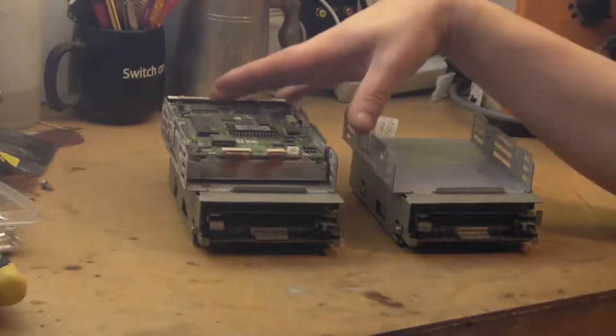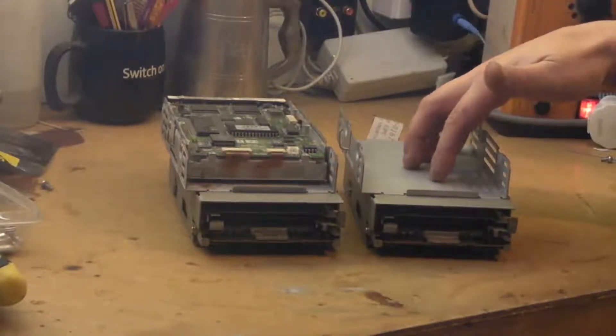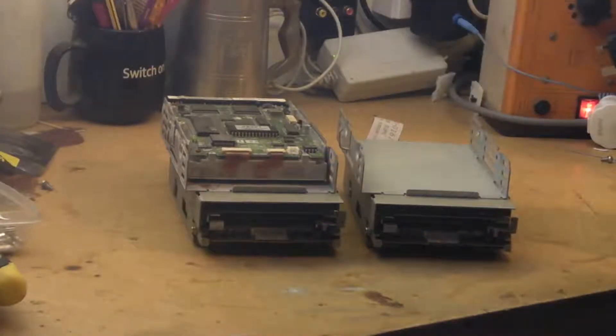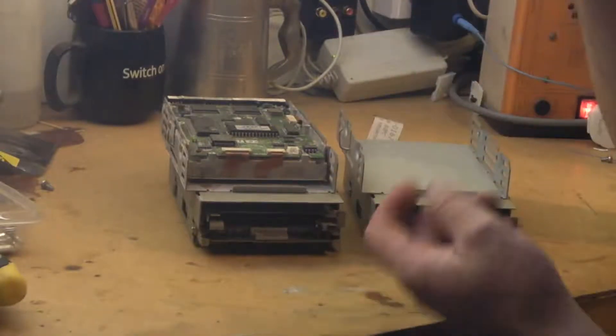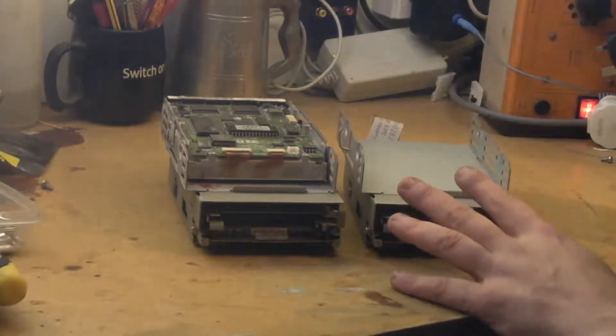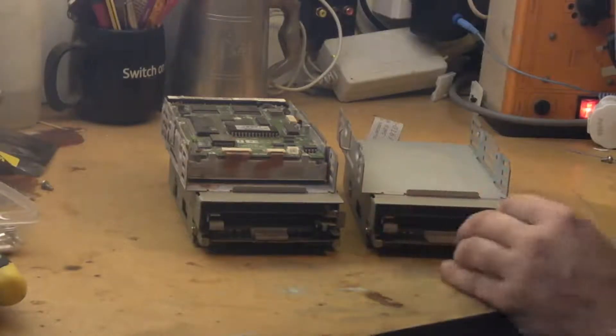It's absolutely filthy. This is the drive from the other Mac Classic — the second classic that we got. It tries to read disks. Occasionally when you put a disk in it will come up with the directory, you can click on it and see the directory structure, but when you try and load anything it just comes up with a disk error.